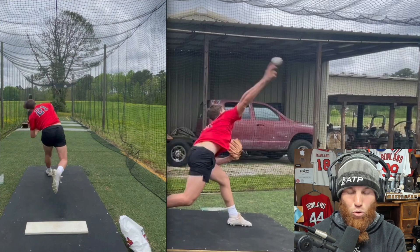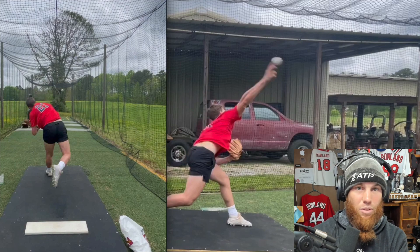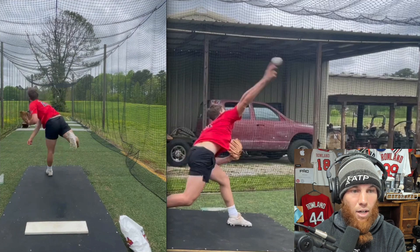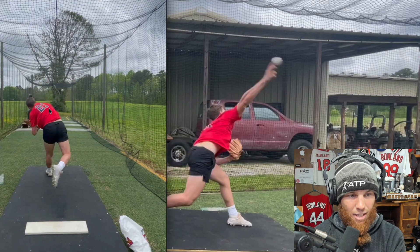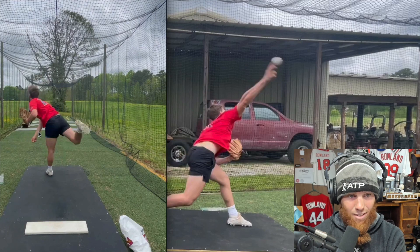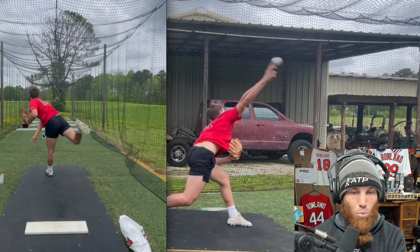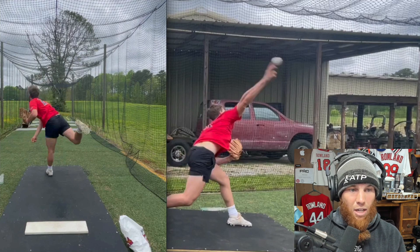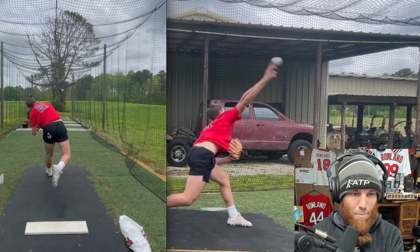There are movements in arm action mechanics alone that can influence a better deceleration pattern. Typically when I see guys throw and after ball release the arm stays straight, that's a red flag for me — because I think there's more acceleration available if we give the arm more time to decelerate.